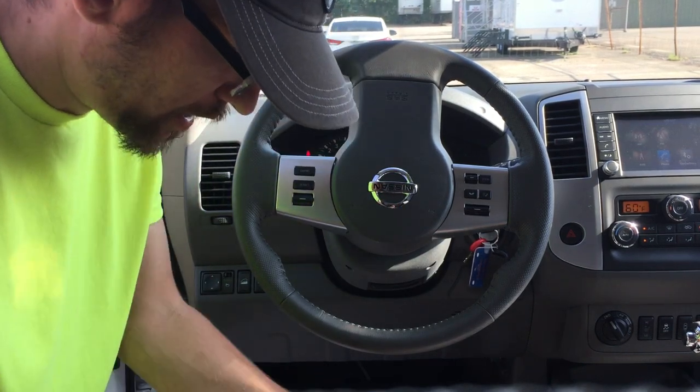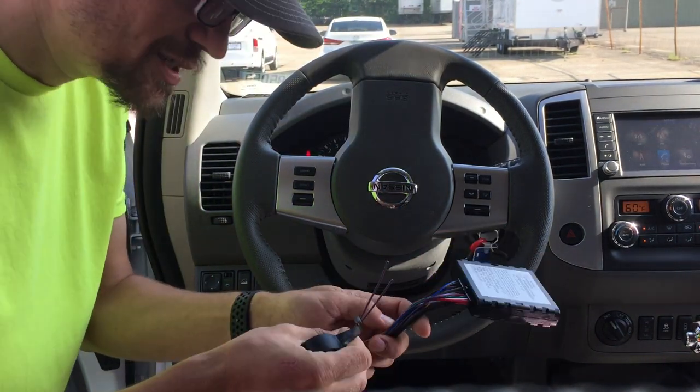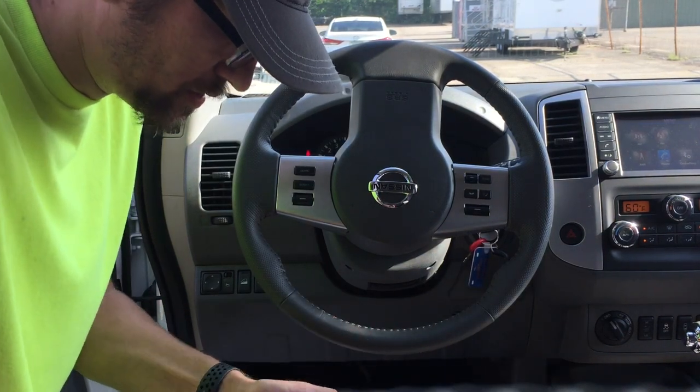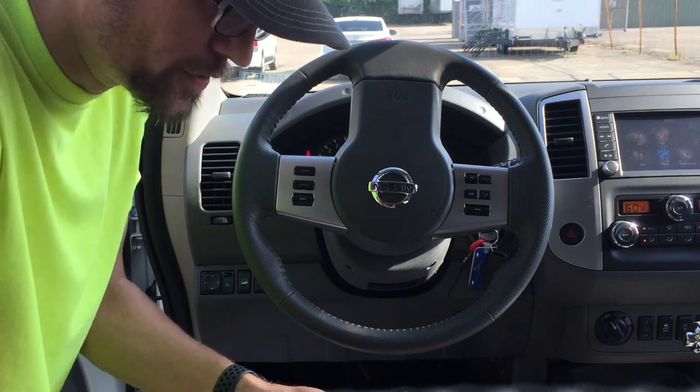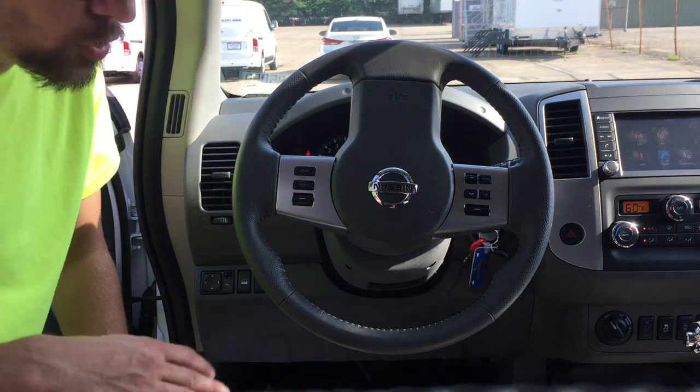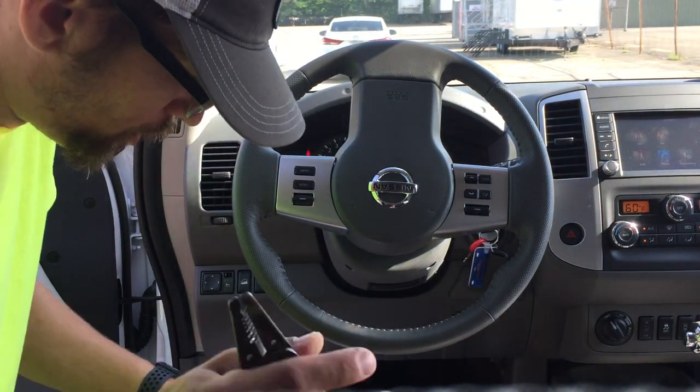You have some extra wires here — these are just PTO wires. They're literally meant for hooking up to, say, if you wanted to know if the seat belt was plugged in, or if the vehicle had a dump bed and you wanted to know every time the vehicle dumps its load.